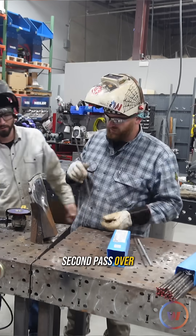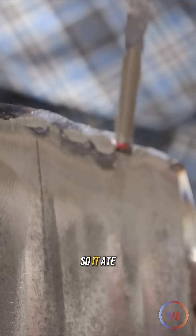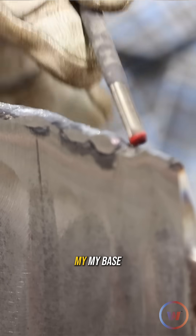On the second pass over this, I hit a little snag right here and it kind of burned through, so it ate away some of my base material.